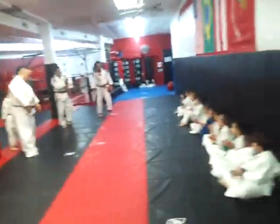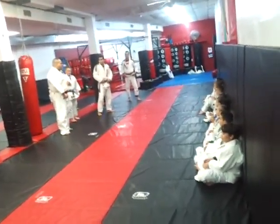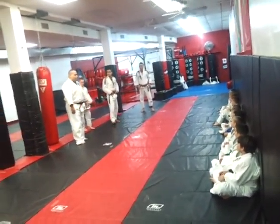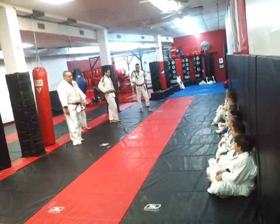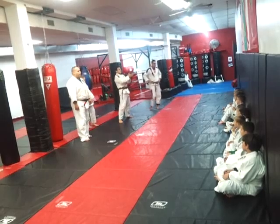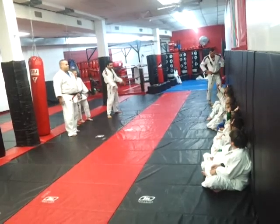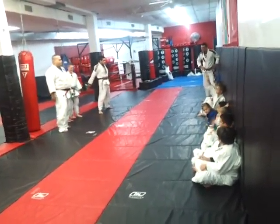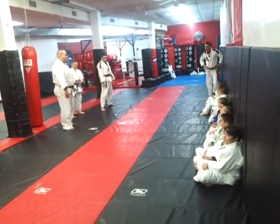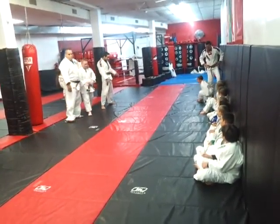So now, the second part of the test is Senpai Fabian and me are going to roll with all of you guys, alright? To see how your techniques are working. Who would like to roll? Everybody should be raising your hand, because you really don't have a choice. Put your hands up. So one by one, we're going to go with you guys. I'll tap on you — you better get up there.